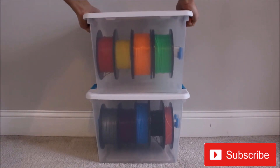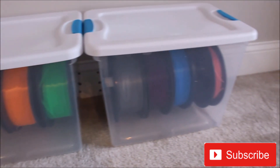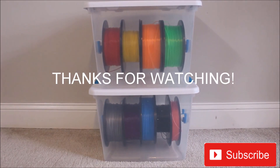I hope this video was helpful. Make sure to check out the description below for more information and subscribe to my channel for more 3D printing videos. Thanks for watching and have a great day.